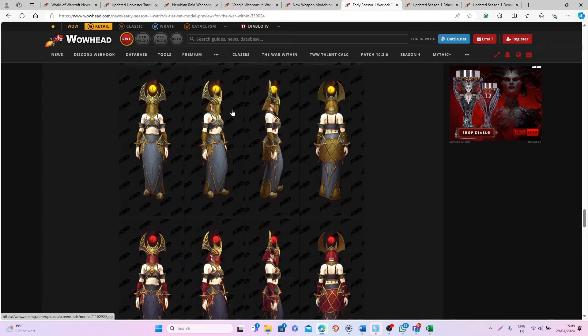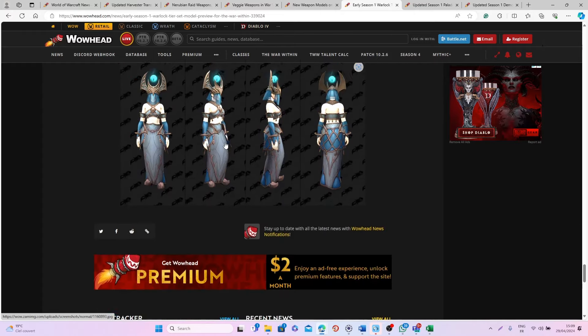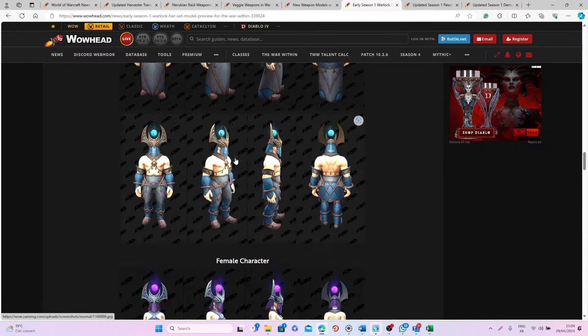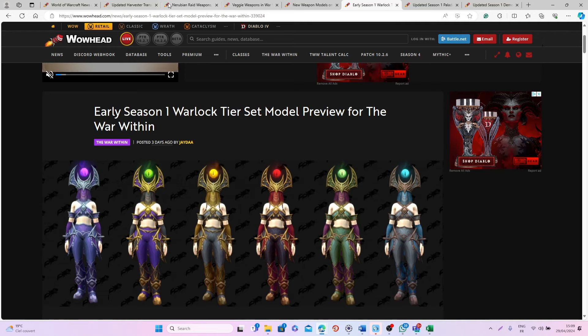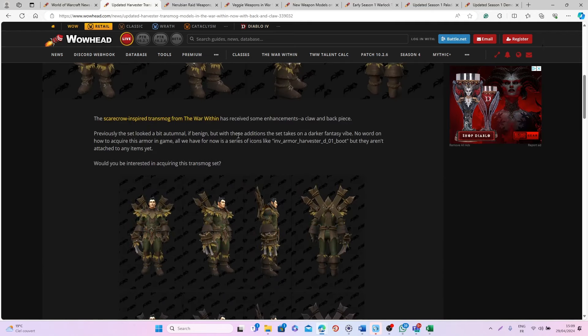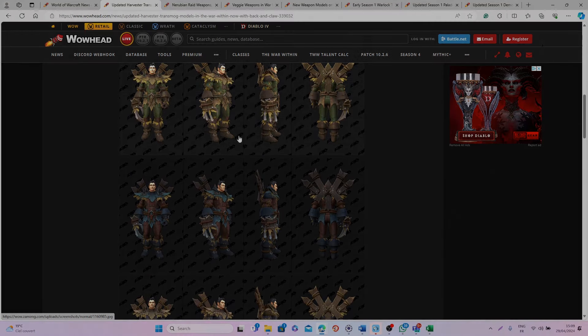You can also see it on a female character. Personally I'm very excited for all these new sets and transmog items we will be able to get in The War Within. Let me know in the comments what you think about all these different sets and whether you're excited! I'll be back very soon with more guides and videos — in the meantime, I wish you all a great day, bye bye!